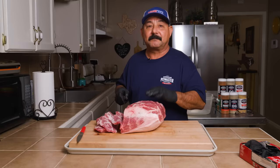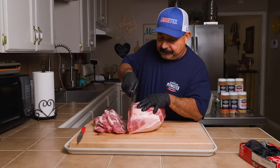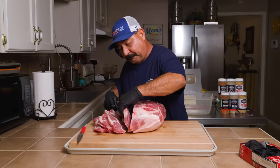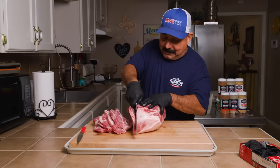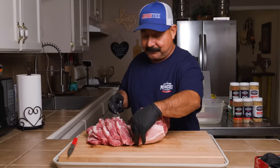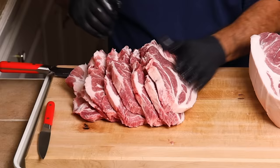Pork butt is an amazing piece of meat — it has about 13 different muscles and is used in so many different recipes: asado de puerco, smoked pork for pulled pork, pork steaks like we're doing here, cabbage and pork, and the list goes on. I'm going to debone this piece since I can't cut any more steaks from it. Make sure you hit the like and subscribe buttons so you won't miss the upcoming carnitas video and the incredible edible pork butt video.